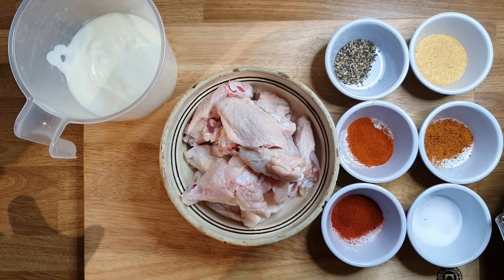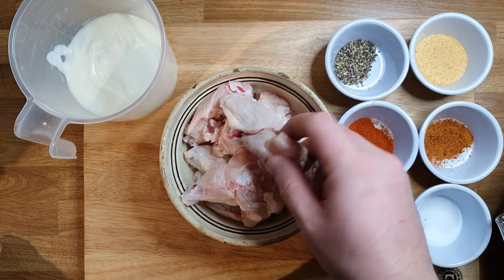Welcome everyone to a new video. Today I'll show you how to do spicy chicken wings my way. Let's go through the ingredients and start to cook. For this simple recipe I got here some chicken wings.